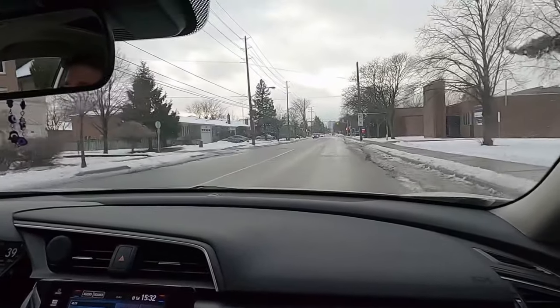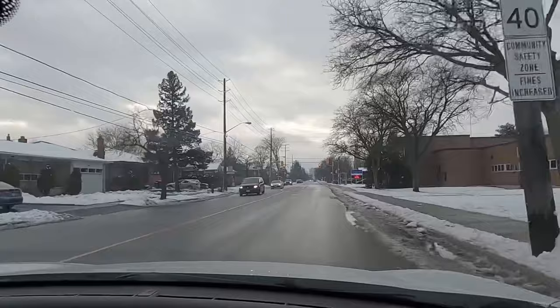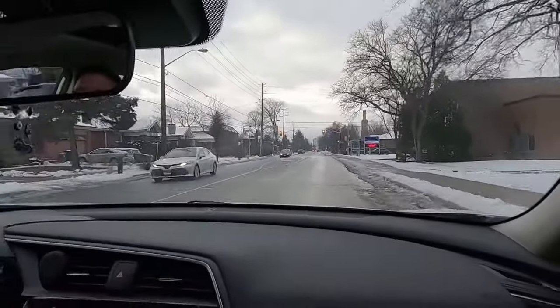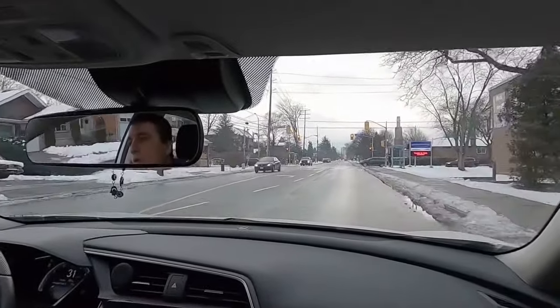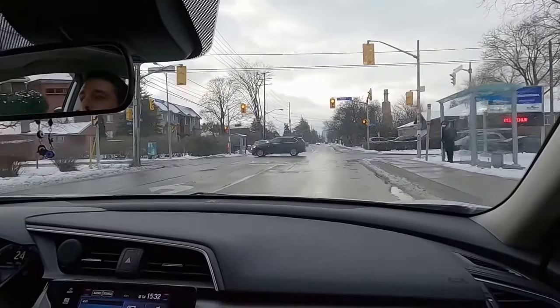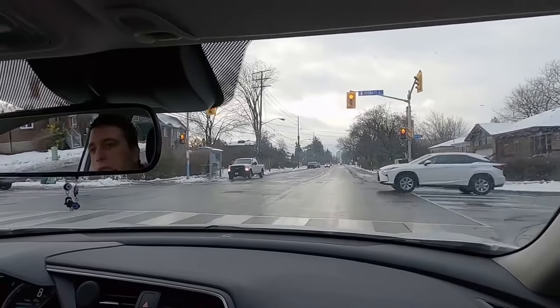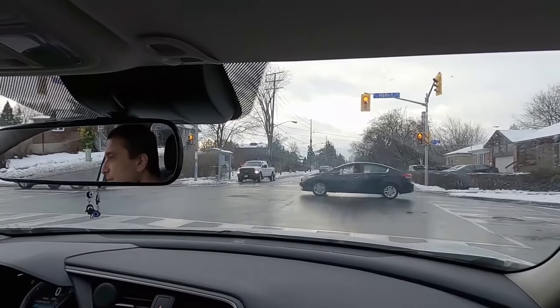I'm approaching the traffic light. The traffic light changed, so what do I do? First step: I just ease off the gas. I let the car roll to the stop instead of keeping 40 kilometers and then slamming the brake. And as you can feel and see, I'm stopping very smoothly.